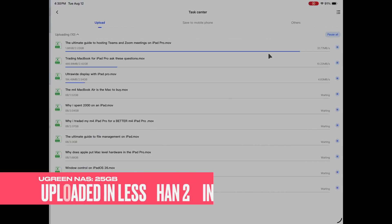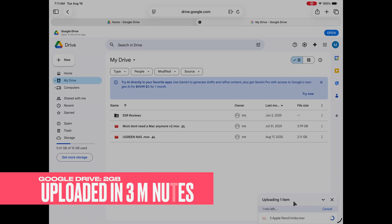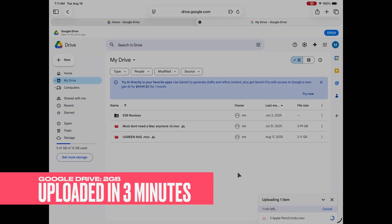I was shocked at how fast this thing is — you can reach speeds of 1,250 megabits per second, which is insane. To give you an example, I uploaded about 25 gigabytes of video in under two minutes. By comparison, uploading a single 2-to-3 gigabyte video to Google Drive can take anywhere from 5 to 15 minutes.